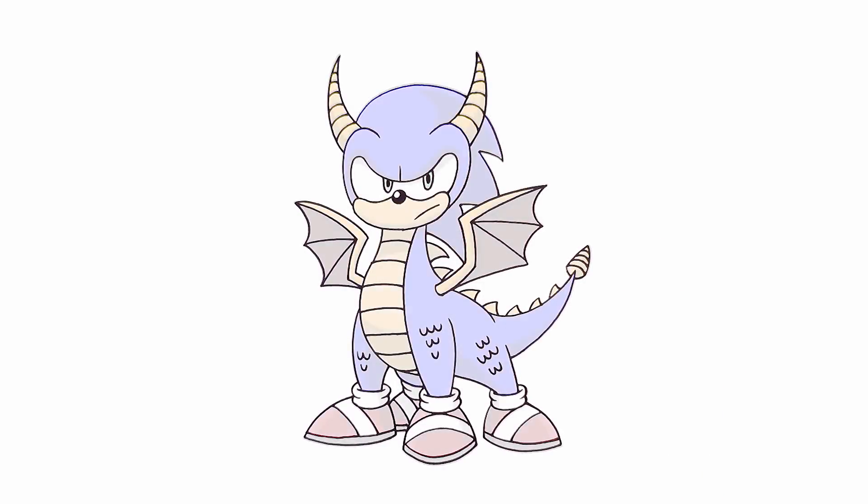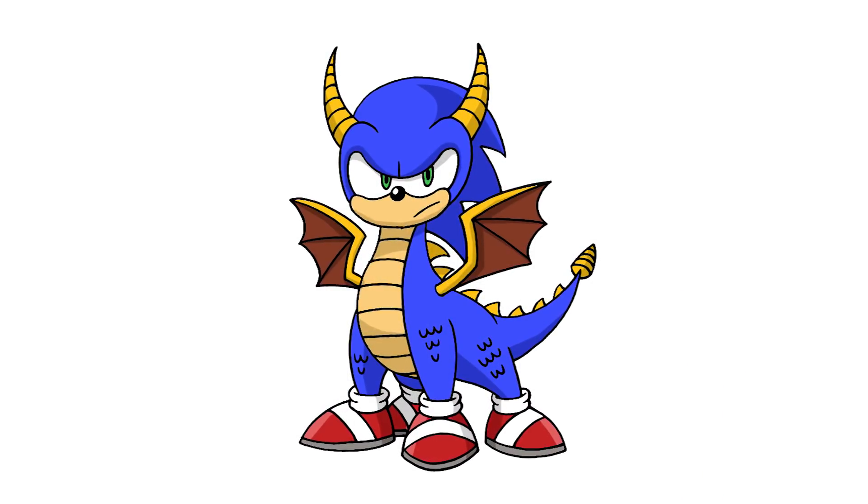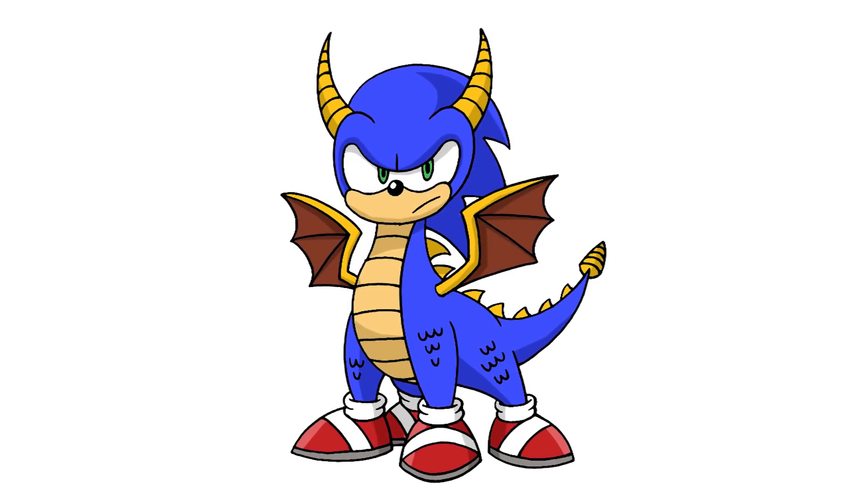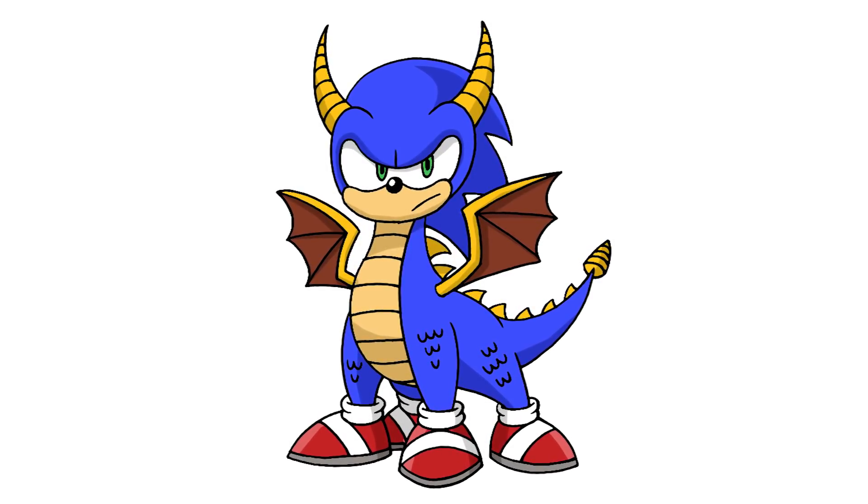And that's pretty much it — there's this week's fusion between Sonic and Spyro. I hope you enjoyed today's art challenge. Make sure you subscribe and send me your challenge ideas in the comments below. Thanks for watching and we'll see you again soon.